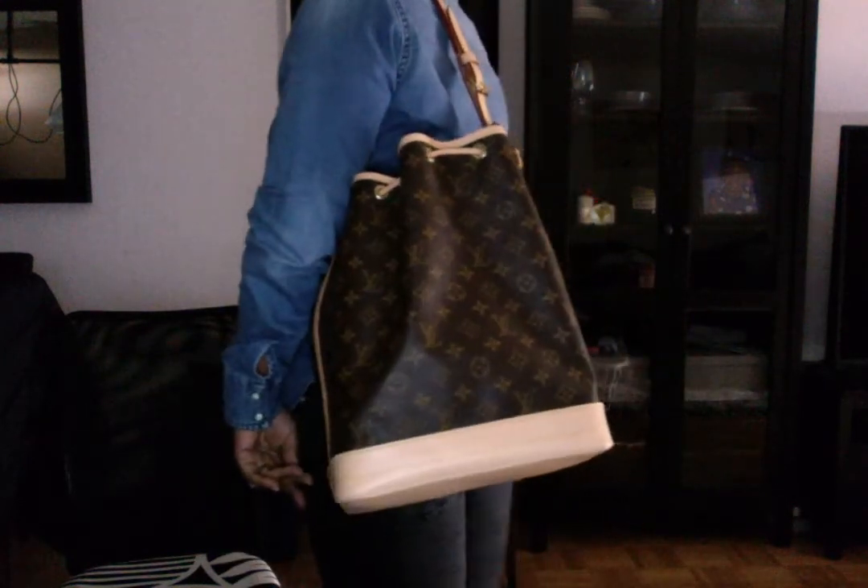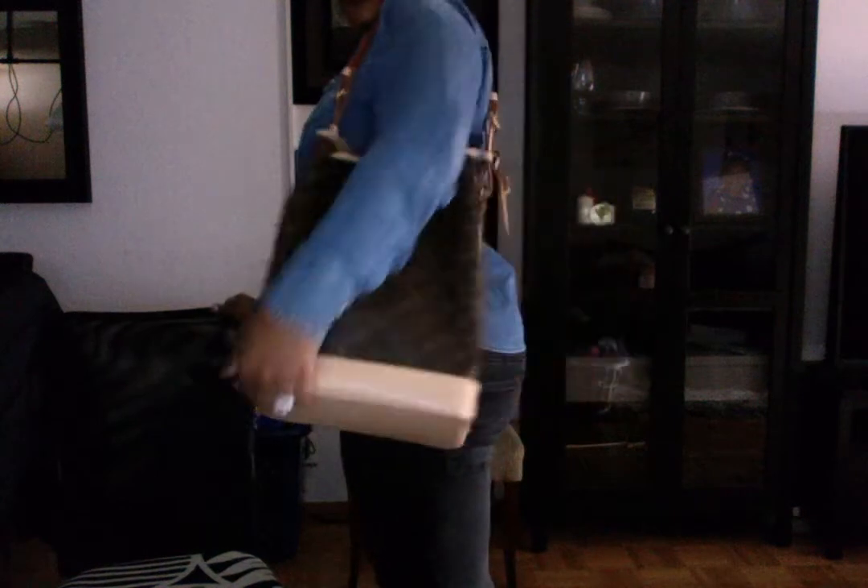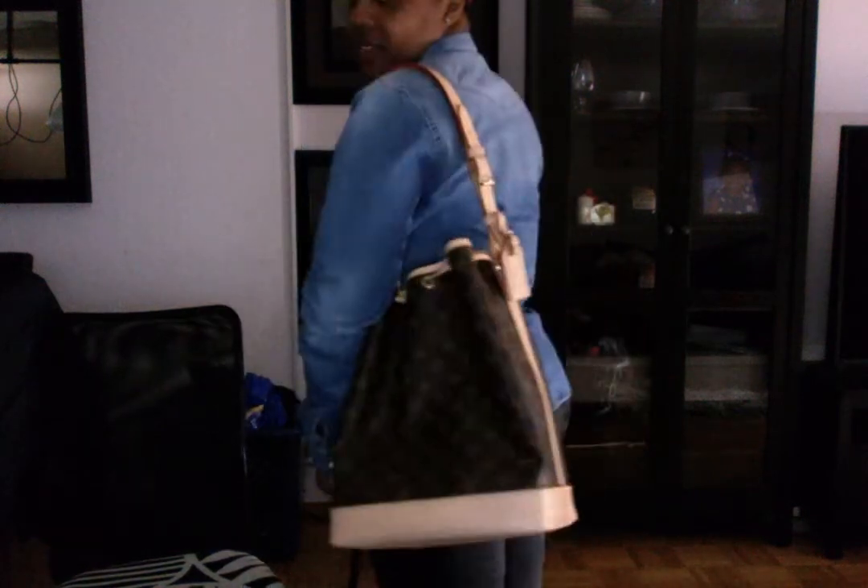Standing on my tiptoes — the bag is super, super big. It can get heavy if you decide to put a whole lot of stuff in it. But as far as the bag itself, the bag itself is really, really light.